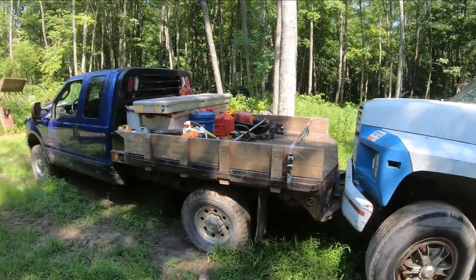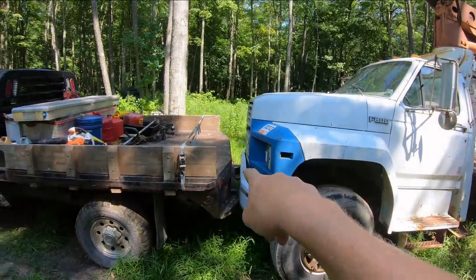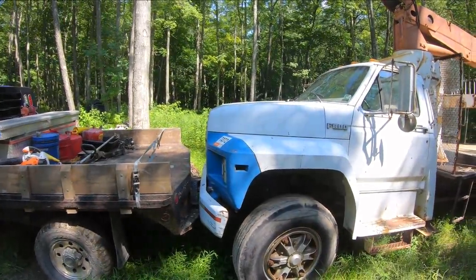In case you're wondering why I backed my pickup slap into this truck — it's because it's awful hard to stand on the bumper and work on this thing. So I just backed my truck up there and now I've got a handy little work platform.